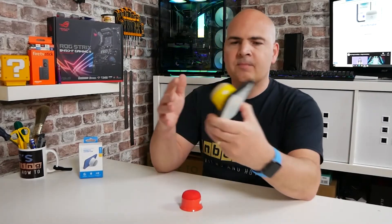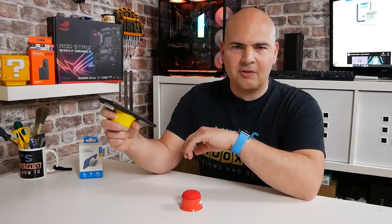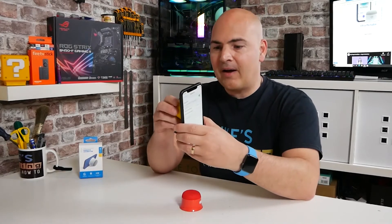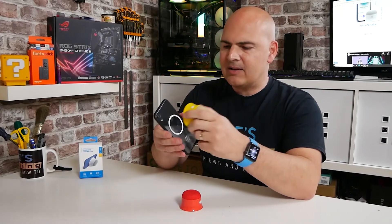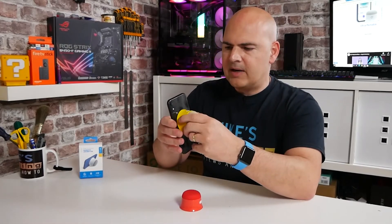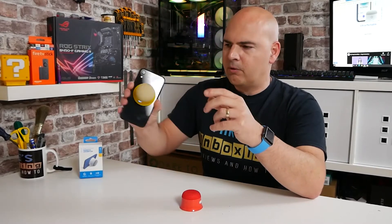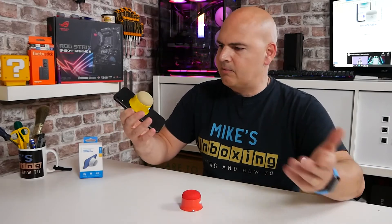So what do I think in summary? Sound quality is excellent. I love the functionality. I love the whole MagSafe thing — it would be nice to get an iPhone 12 just to test that out without having to stick the ring on the back. The magnet is actually pretty strong; it's not overly strong, but once it's in place it doesn't feel like it wants to move anywhere. I'm shaking it there and it doesn't seem to want to slip or fall off. So yeah, works pretty well.